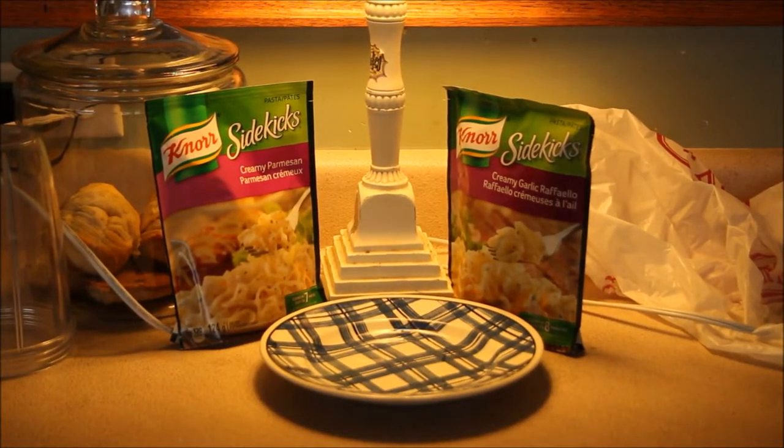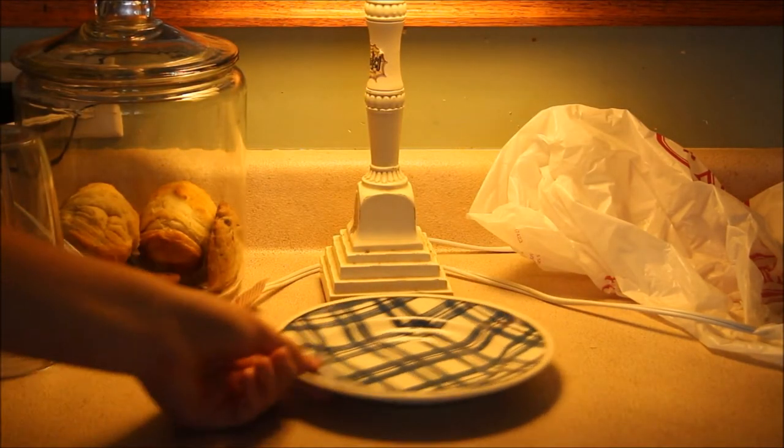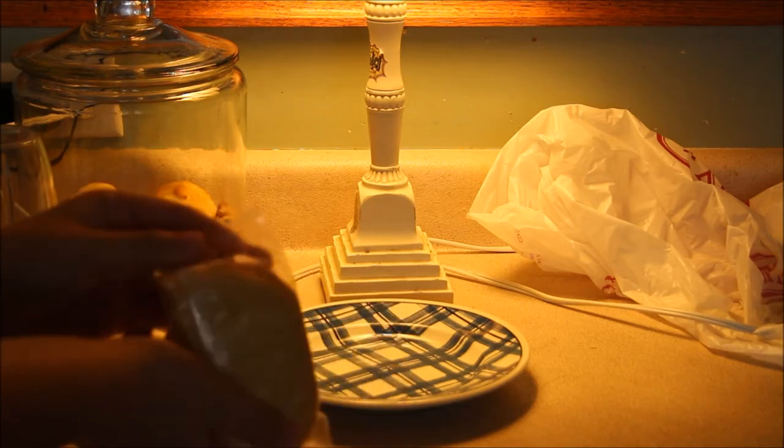Today we will not be making sidekicks. Nobody likes this crap. Today we will be making everybody's favorite Canadian Hot Pockets. Okay, they're called Pizza Pops.